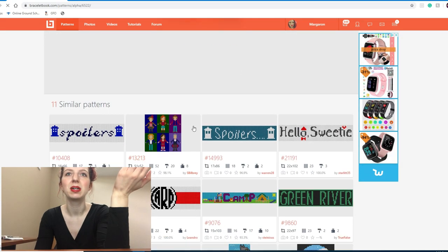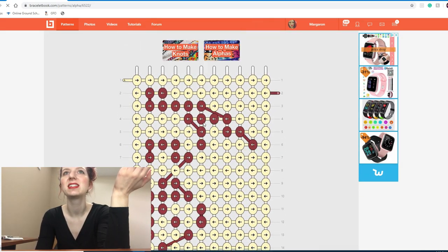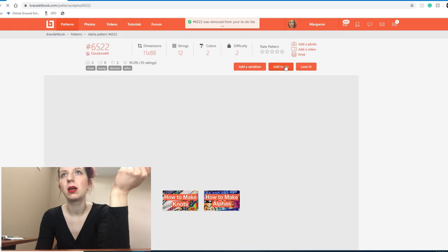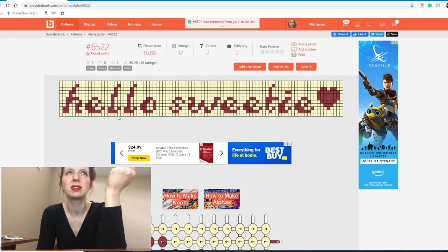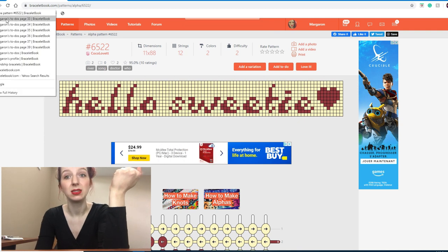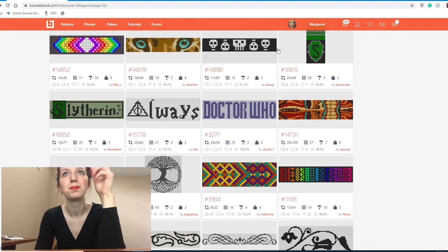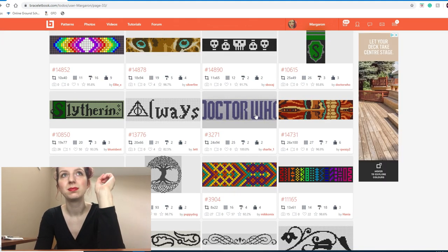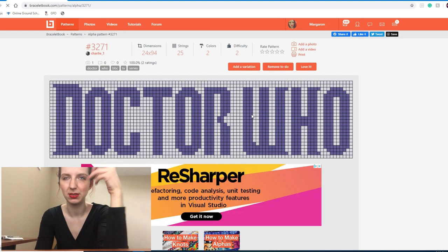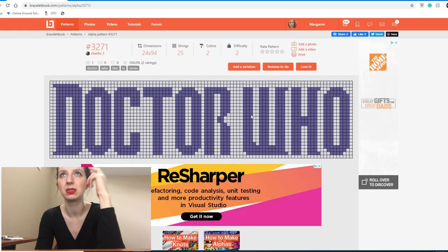I'm going to remove the sonic screwdriver because I don't really feel like I'm a huge Doctor Who fan anymore — this was probably added during the height of my Doctor Who phase. This next one is a Doctor Who quote. I'm probably going to remove it also, because it's just simple text. Once upon a time BraceletBook did accept simple text bracelets.